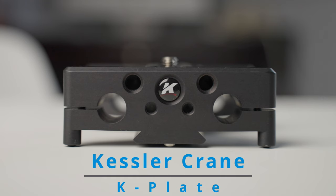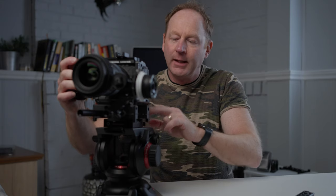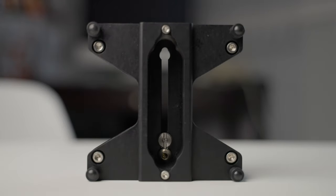Hey everybody, it's Craig Bakhti here. In this video, we're going to have a closer look at the Kessler K-Plate. You can see it right here — I'm attached to the Kessler Quick Receiver, and this also has the same setup as the quickstand.